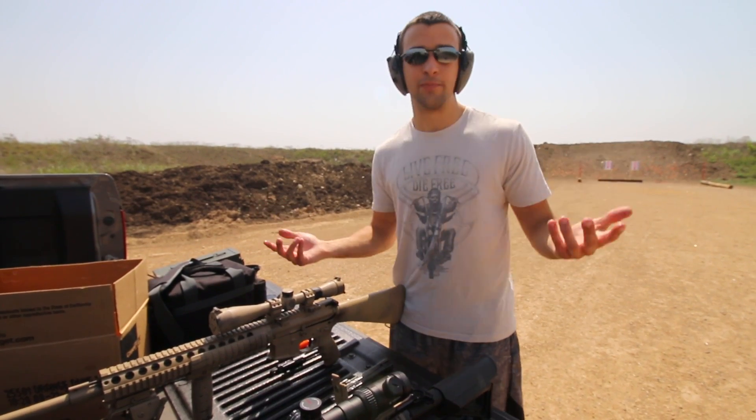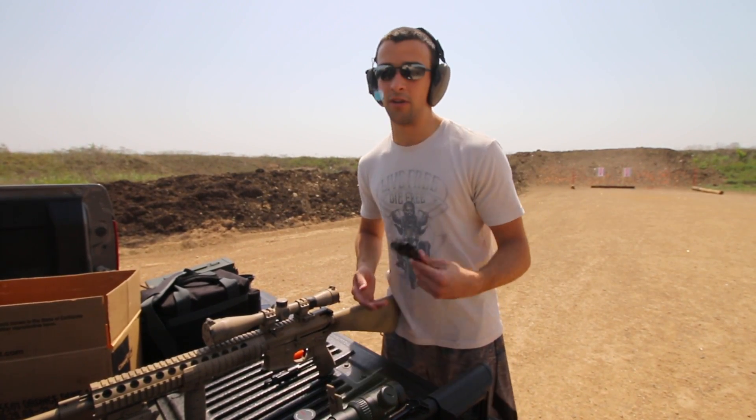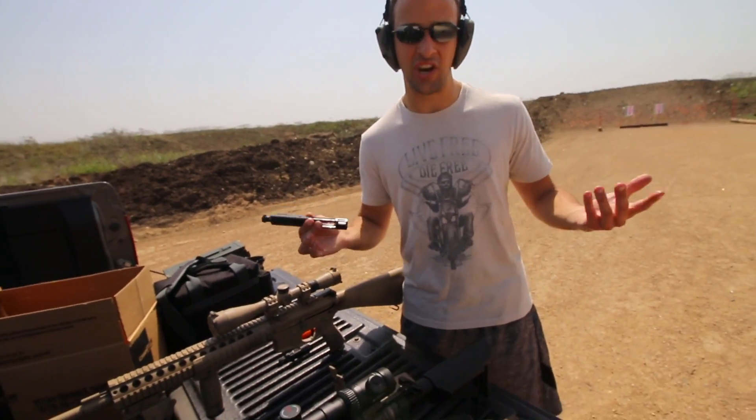With the new YouTube policy, I know I can put links to Amazon, but as far as putting gun part links directly to Sharps, I'm not sure. So I will definitely plug them though - Sharps Rifle Company. Just check them out, Google it.